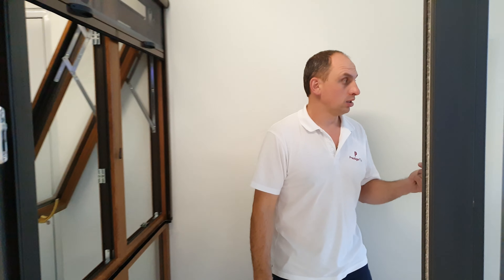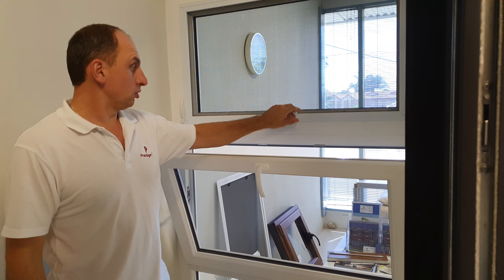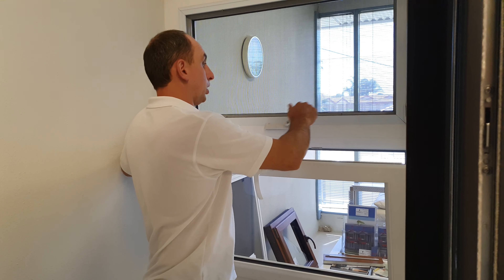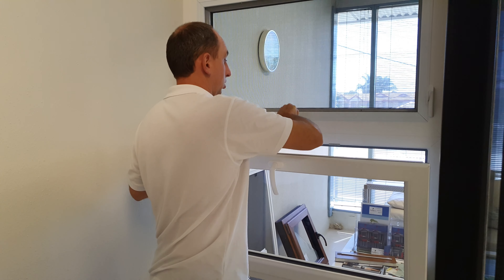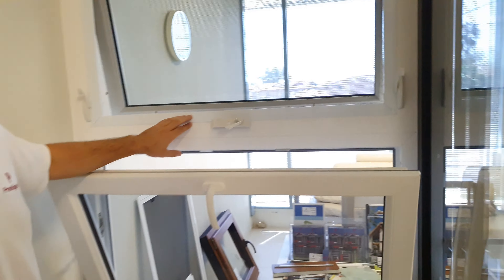And here we have a tilting window and an awning window, but with a winder mechanism.